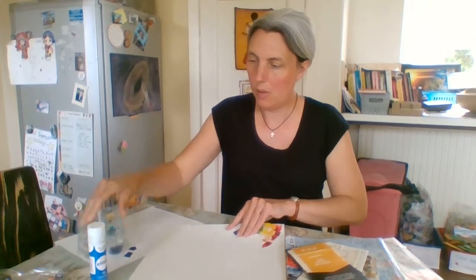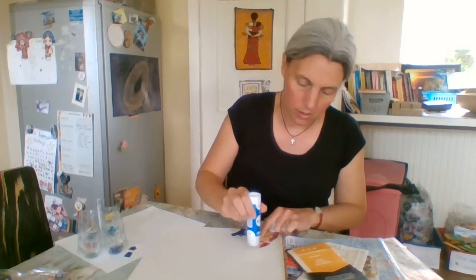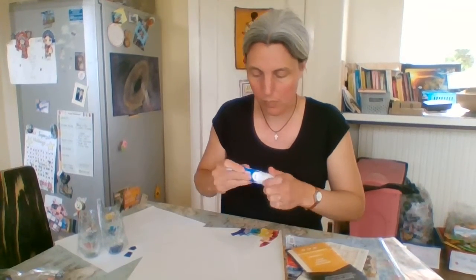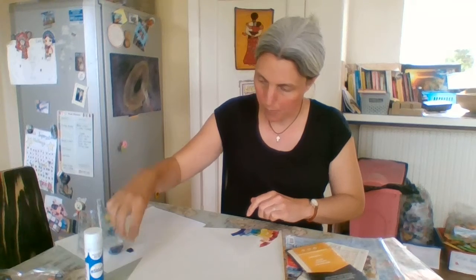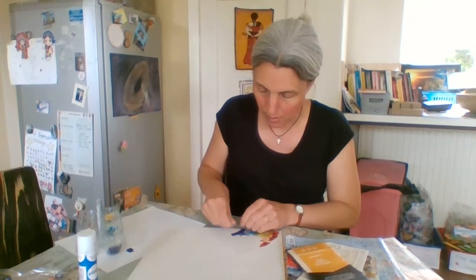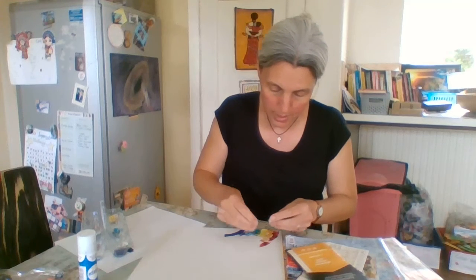And then I'm just sticking them on to make a rainbow shape with all the colours of the rainbow. And you could make this as big or as small as you want to.